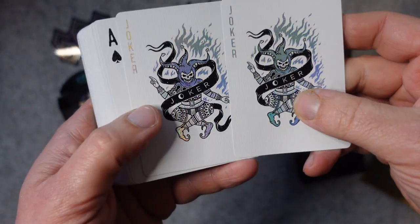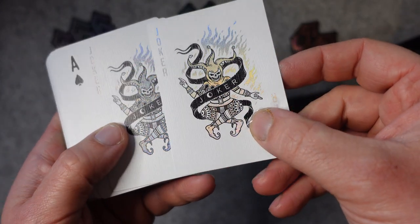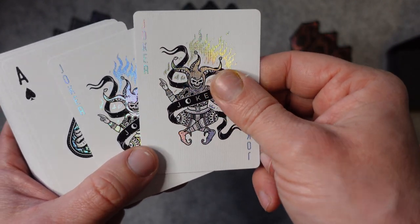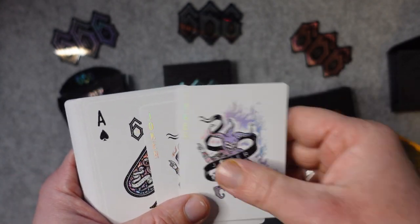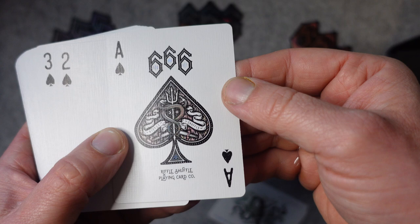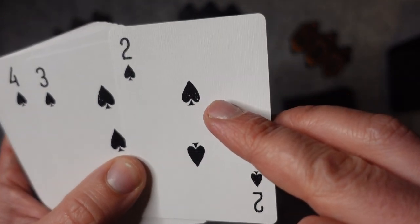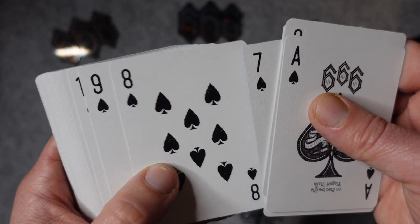So we'll start with the jokers — both the same, and that holographic foil is really amazing. The cards feel really nice; they are Cardamundi slimline stock with a B9 true linen finish. They feel thin, feel flexible, really nice. So the Ace of Spades there, just with the Riffle Shuffle branding on it. The pips have all got a little kind of detail to them — it's different on every one as well. Very unique.